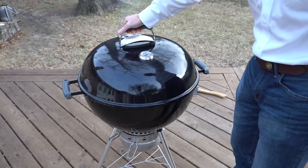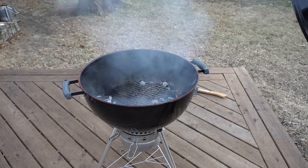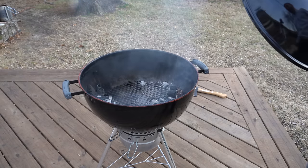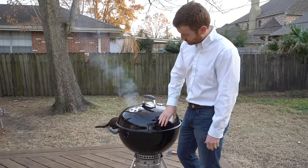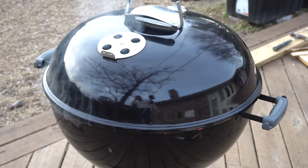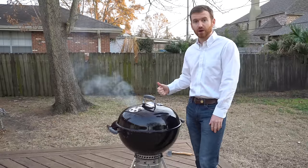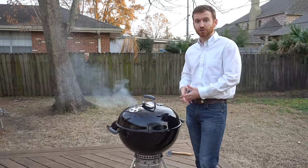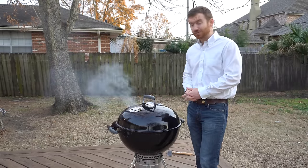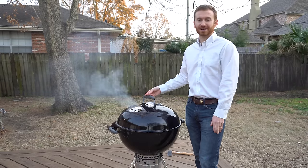I'll take this off to show you. It was sealed up very, very well. Before making this silicone seal for this kettle, I had smoke kind of billowing out of one side and nothing I did could stop it. Silicone seems to have worked really well. It should help regulate temperature even better on those low and slow cooks. Thanks so much for watching Break It Yourself. We hope this video was helpful to you, and we'll see you next time.